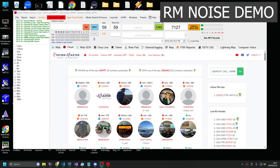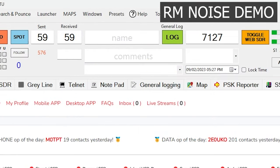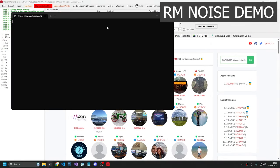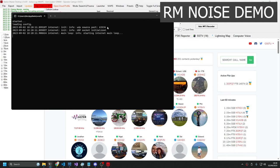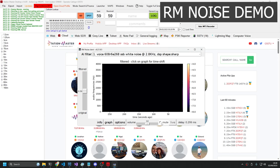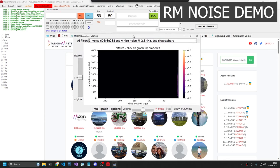So let's jump straight into it. If you're using Station Master Desktop, you've now got a launcher button here that says RM Noise, AI Noise Removal. You can fire it up from here. If you've not got it installed already, it will prompt you to install it and then it will launch.